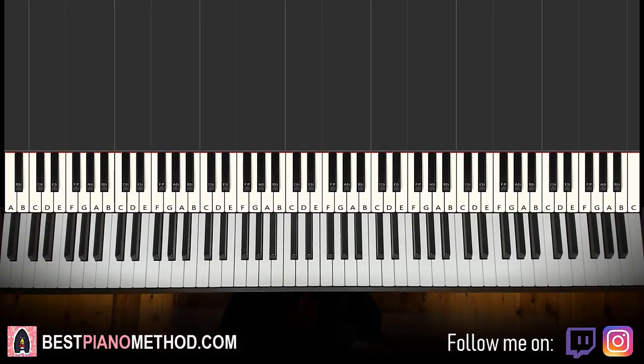Hello guys, this is Amos Doll Music and in today's lesson I'm gonna teach you how to play Trolls by 6ix9ine and Nicki Minaj.